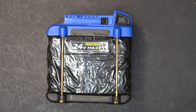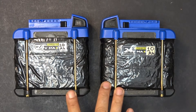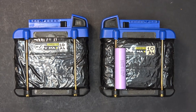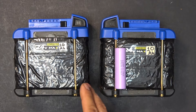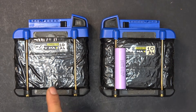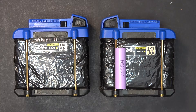Now for the disadvantages. The first is cost — they are expensive. The second disadvantage is capacity, or range. These are high discharge batteries; their main goal is to put out a lot of current in a very short amount of time, but the trade-off is reduced capacity. You can't have everything.